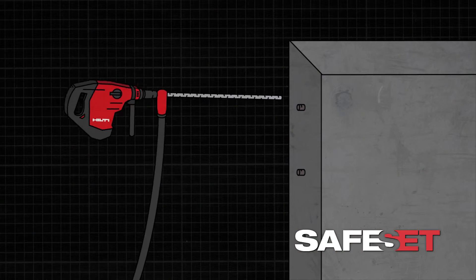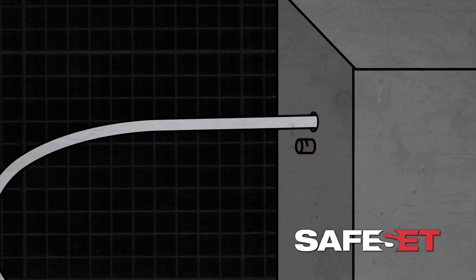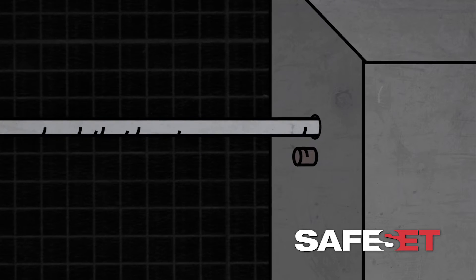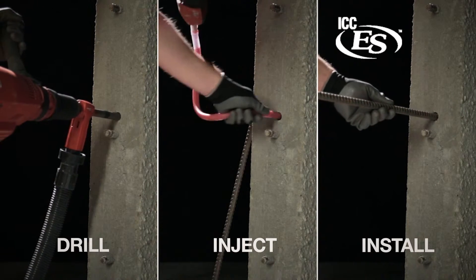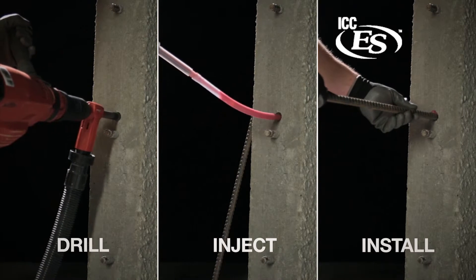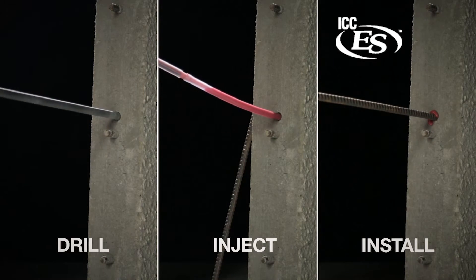The International Building Code now allows anchor manufacturers to qualify chemical anchor systems for post-installed rebar. This helps to ensure that products and installation techniques used perform properly for the application. Hilti introduces the industry's first solution for embedments required for lap splicing and developing post-installed rebar, using chemical anchors that are faster and easier to install, as well as ICC approved.